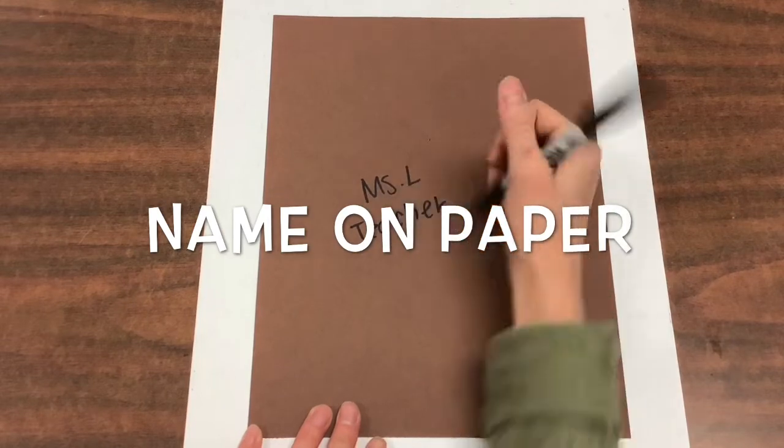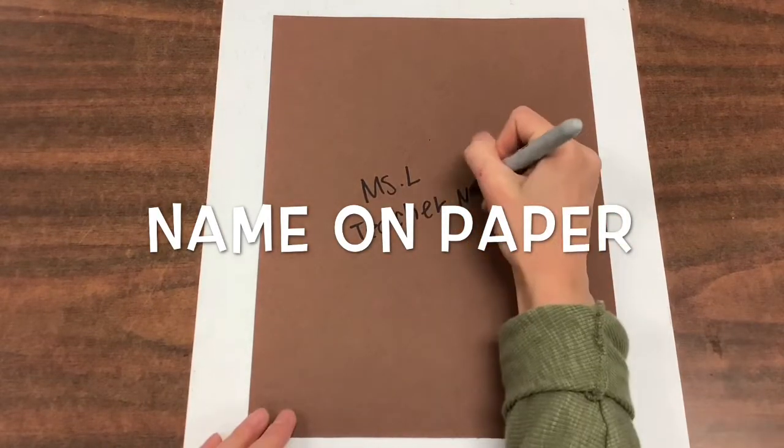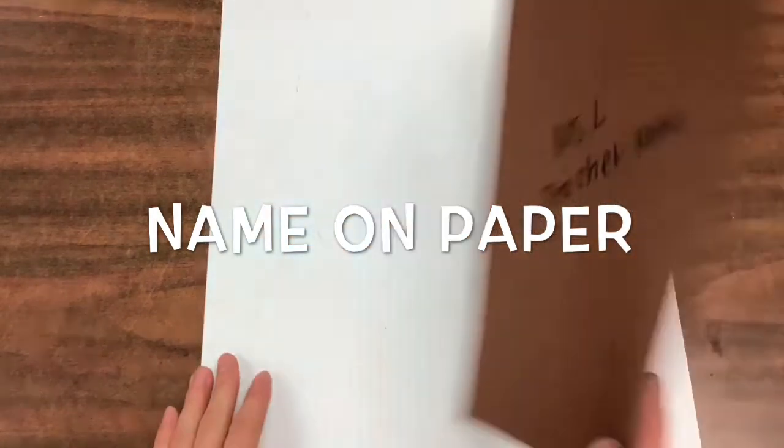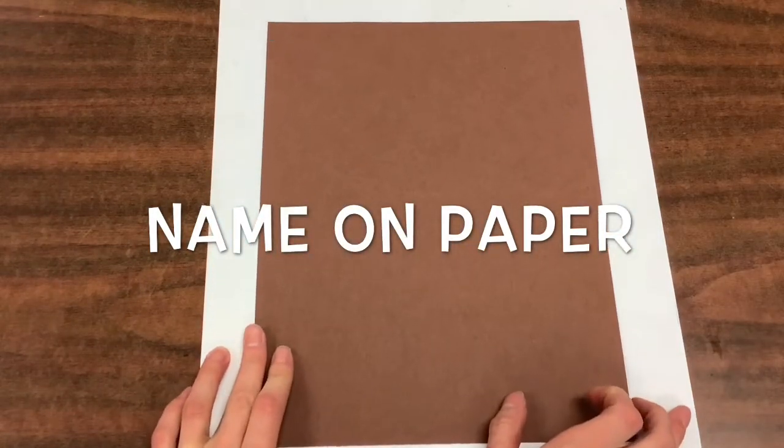First, you are going to write your name and your teacher's name on the back of your paper. After you're done, you're going to flip your paper over like a pancake so your name is on the back.